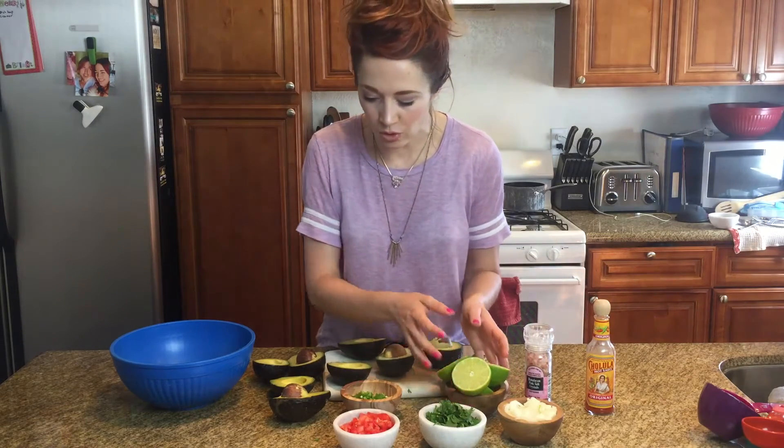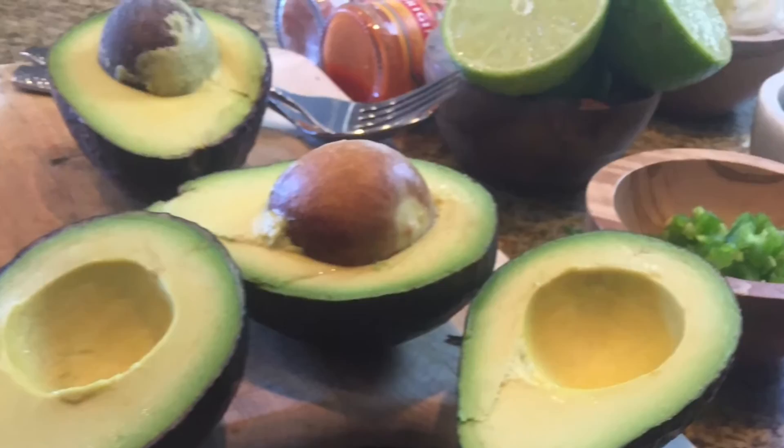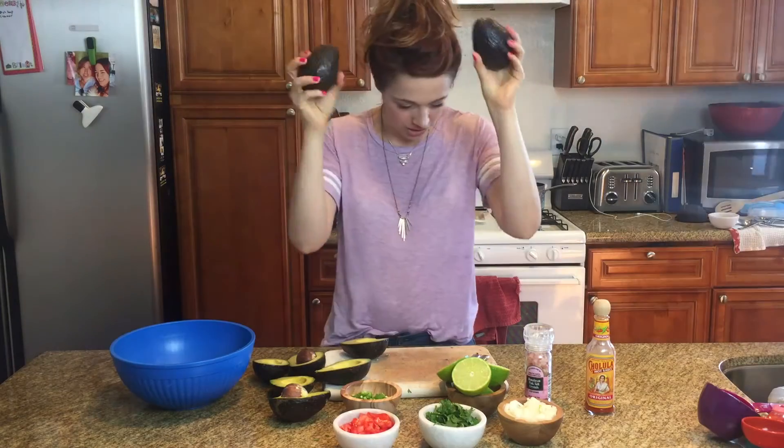I've got two limes ready to go. These limes are huge, so we're probably going to only end up using one of them. And then I've got four super ripe avocados. The riper the better — make sure they're squishy.